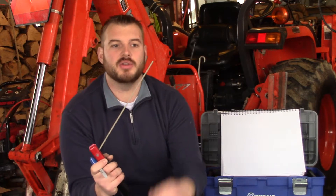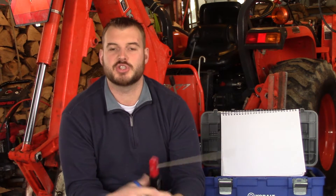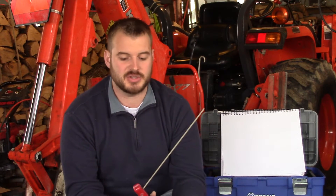The flux on a stick weld is going to be a lot thicker and produce more smoke or more shielding capability than say a MIG process where you use something like a tri-mix gas. Because of the density of the shielding that comes off of it, stick welding is better for high wind applications or outdoor applications. So stick welding is very versatile and very functional.